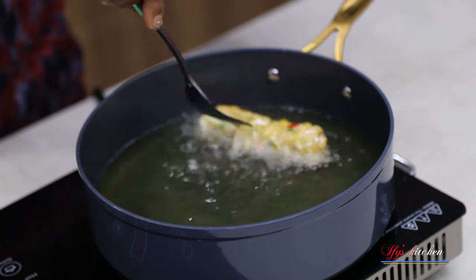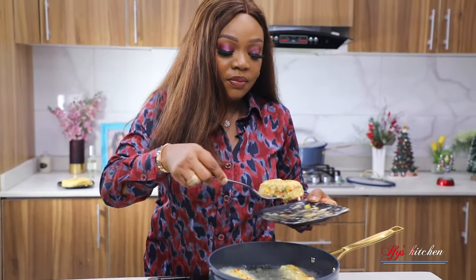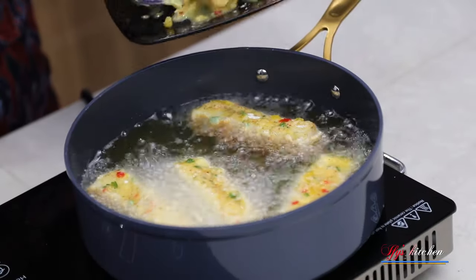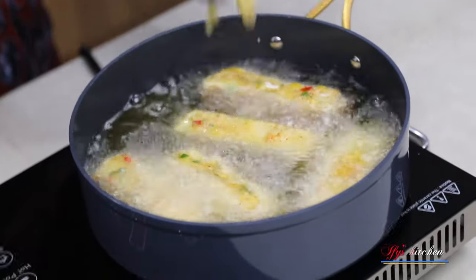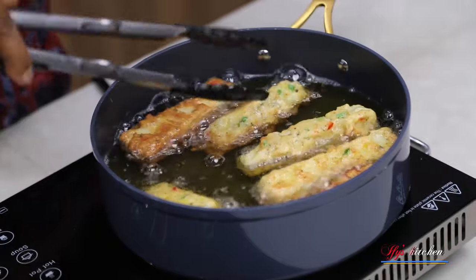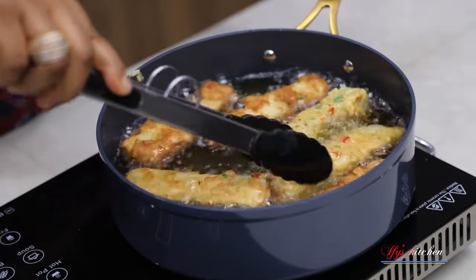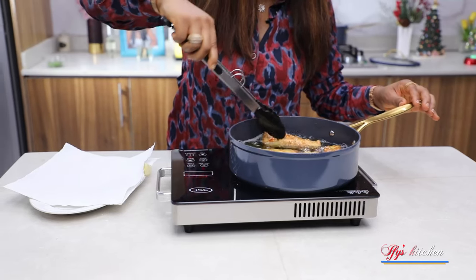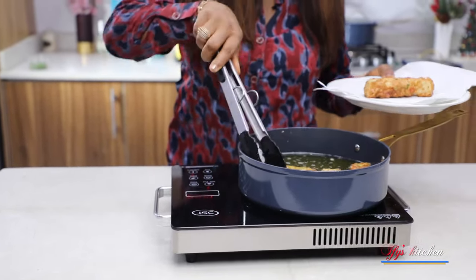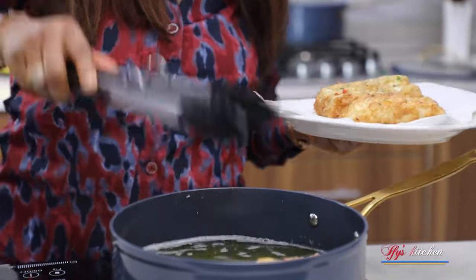In a pan of hot oil — don't let the oil be too hot or it will burn your yam without letting it cook through — drop in the yam pieces and fry till golden brown. Do not crowd your pan; if you have a lot of yam pieces it is best to do it in batches. Reduce your heat to medium so it doesn't burn and doesn't cook too fast. Once we're done frying this yam, I'm going to show you how to make a simple and delicious tomato sauce to accompany your Yamarita. Once you're done frying the yam, be sure to put it on a paper napkin so it can soak up the excess oil.